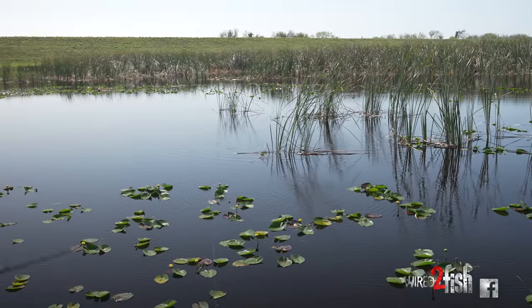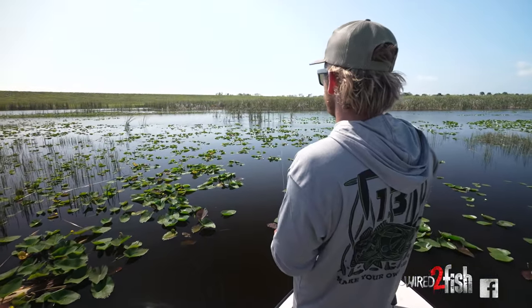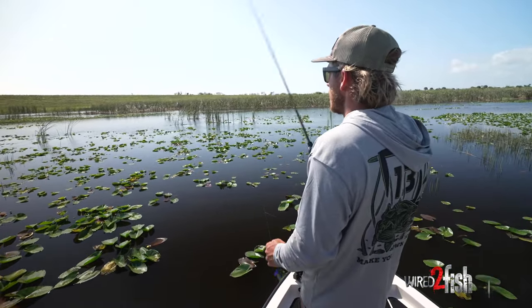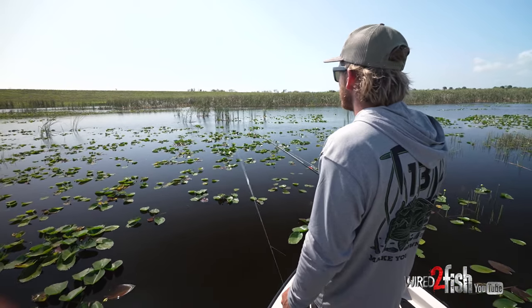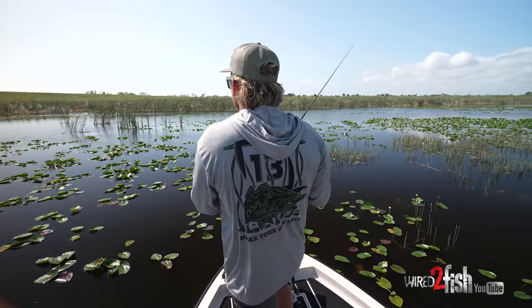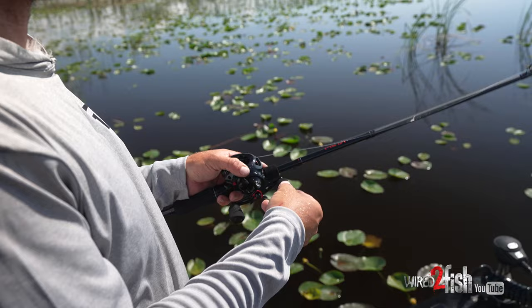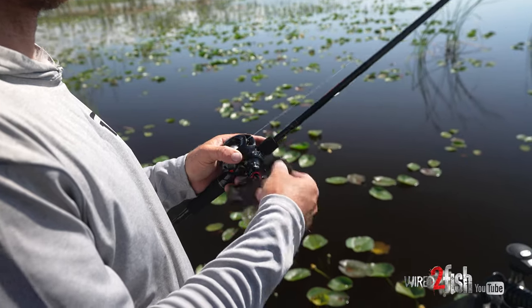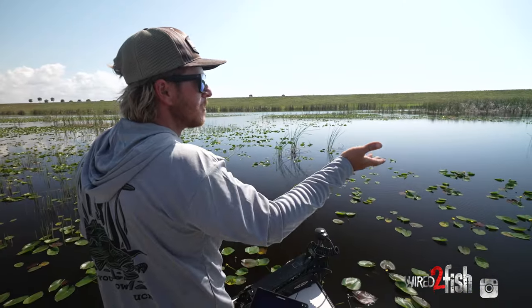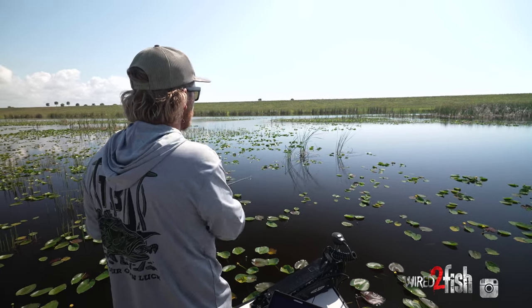A lot of times, these females love to get on the base of these cattail root systems. I like those cattails because they're all by their lonesome out there — they're not choked up with lily pads or anything — so I'll cast a Senko by them or throw that frog around them. Anything that's isolated like that normally holds the fish. You can pretty much pinpoint your fish in an open area like this. I'll work out every single cattail clump. They don't have shade from lily pads, so they get plenty of sunlight for their spawn.